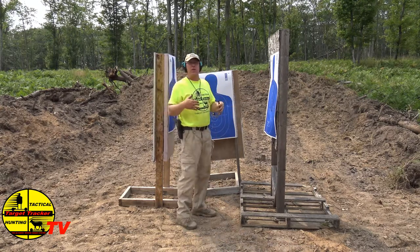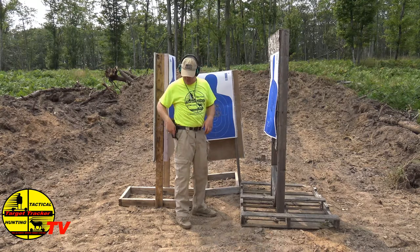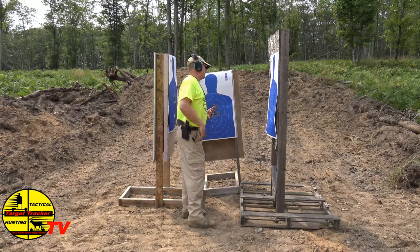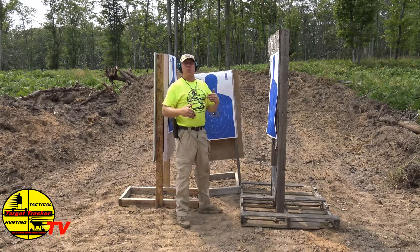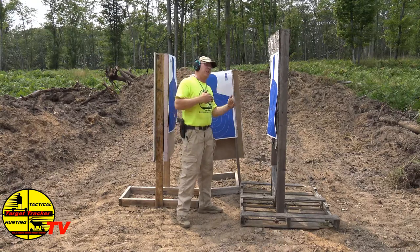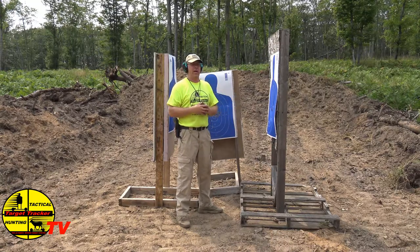So when you're in this type of attack situation, it goes down really fast. In this episode, we're going to show you just some different ways to incorporate the tactical pin in with a gunfight in an urban attack situation.